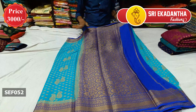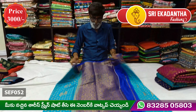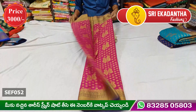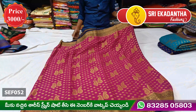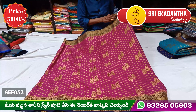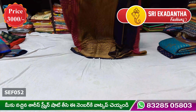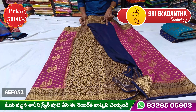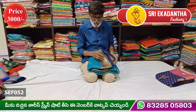It is the same border — a rich, large contrast piece. It is a beautiful gold color with a black combination — a golden border and black combination with a rich blouse.